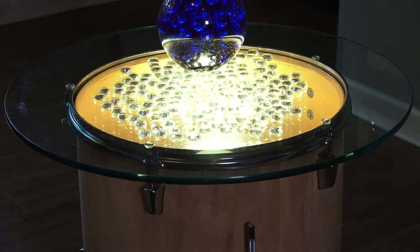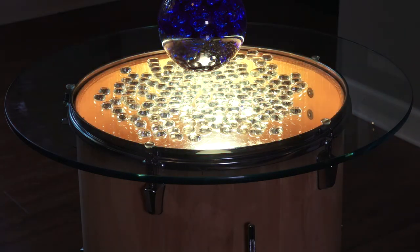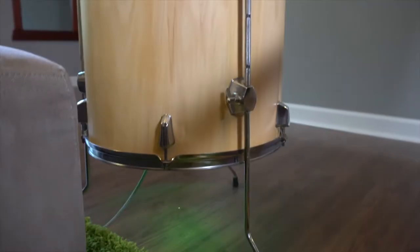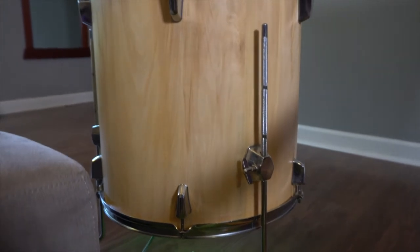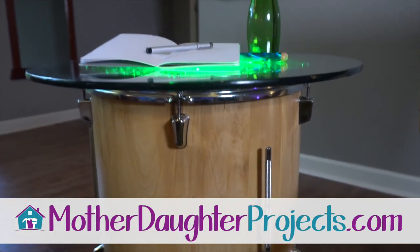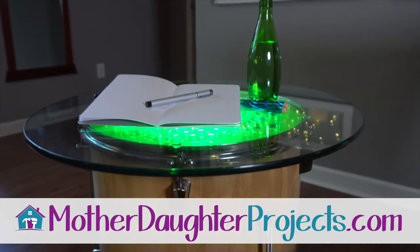Like I said, this light bulb can be changed to any color we want. We also made a version with a smaller tom that you can check out right here. And as always, for more projects from us, please visit us at MotherDaughterProjects.com.